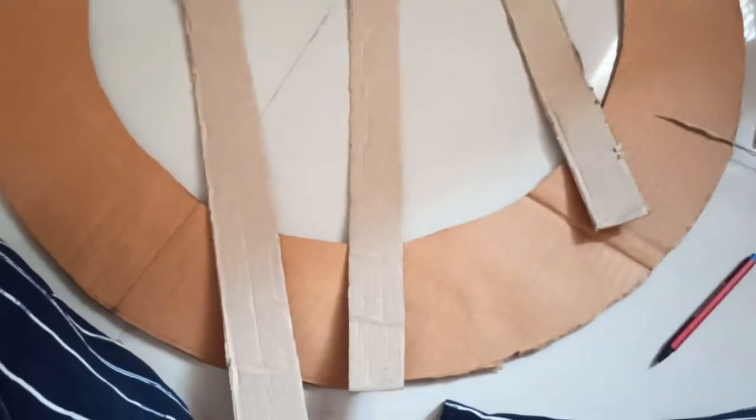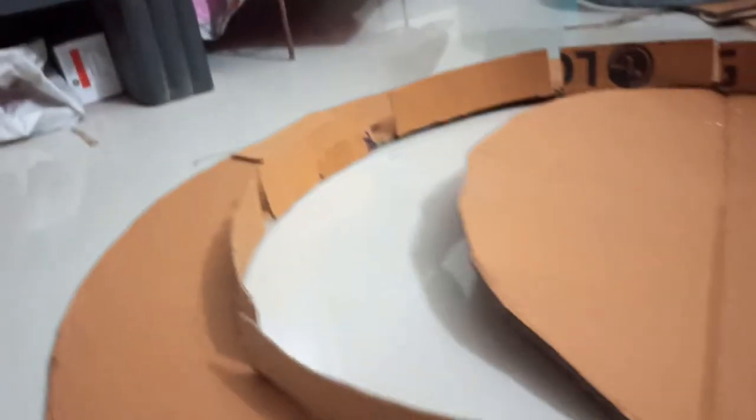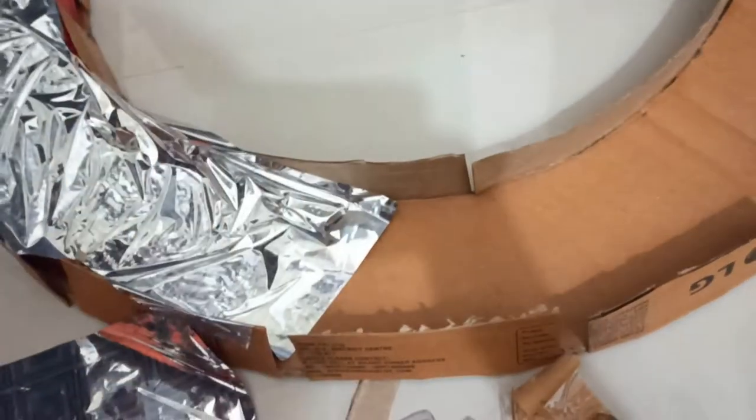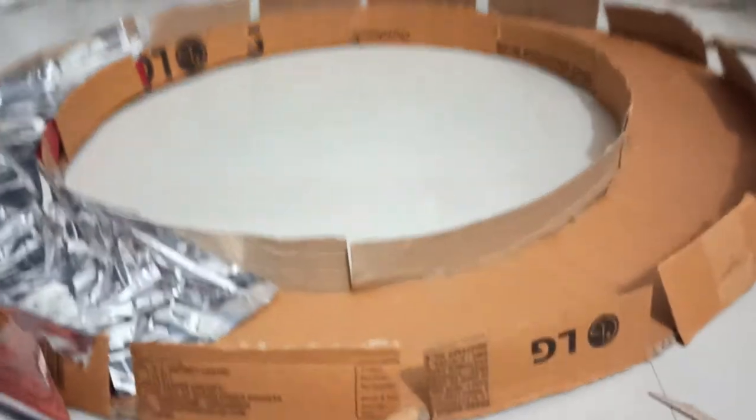Now I will place it over the circle, over the ring, so it will not spread light. You have to make sure you put it on both sides. Let's stick this paper all around.